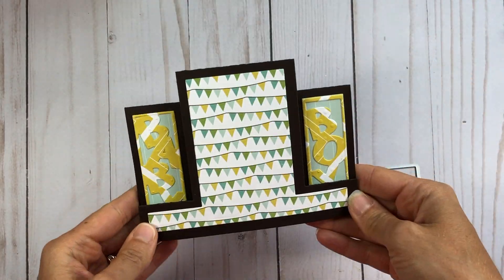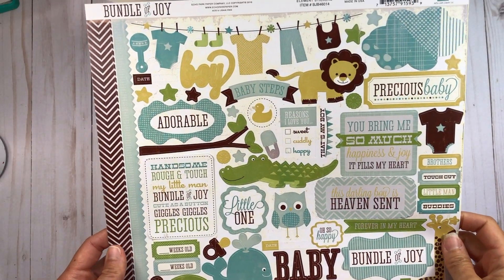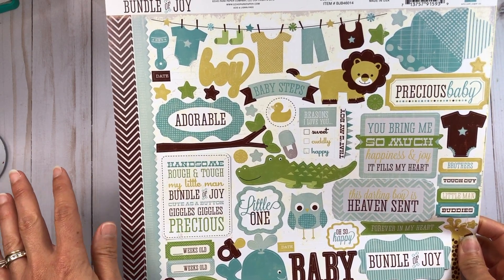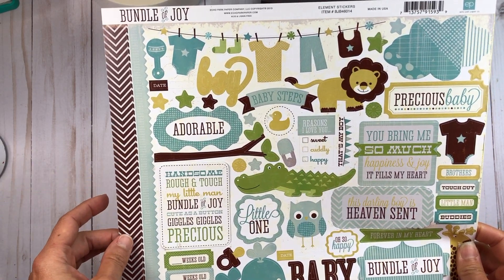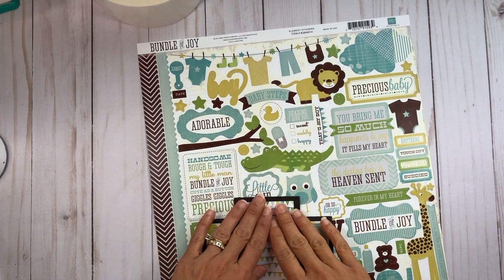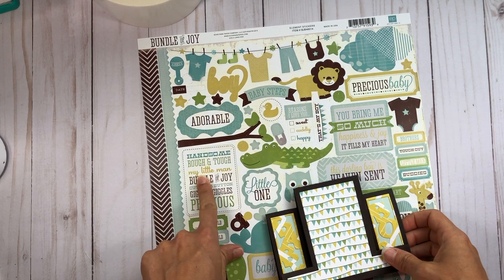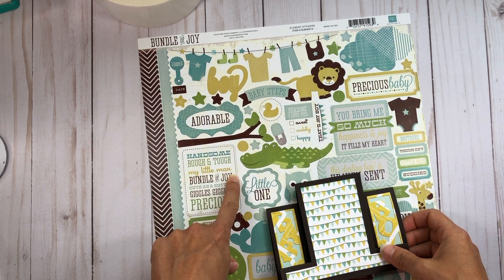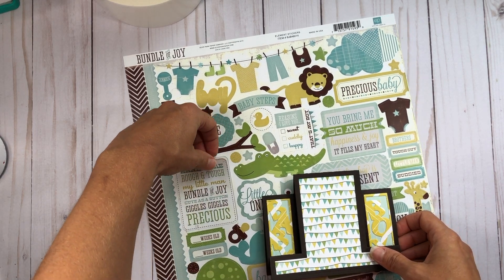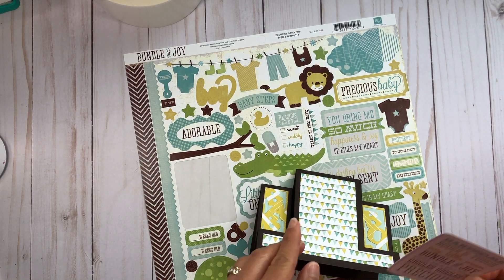And there's what my card looks like so far. To finish up the card I want to use one of these sticker pieces from the Bundle of Joy element stickers. I was thinking about adding this one that says 'precious' — I think it will be really cute because it will fit nicely right in the center.